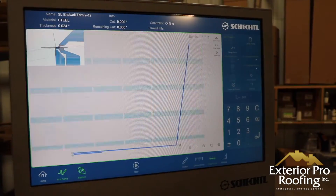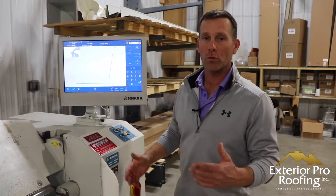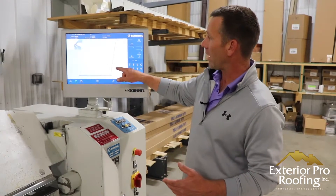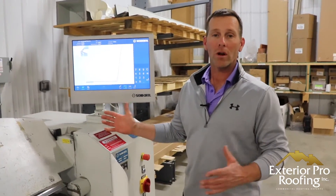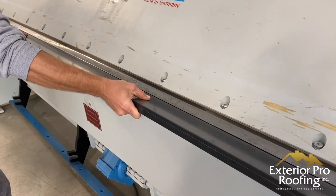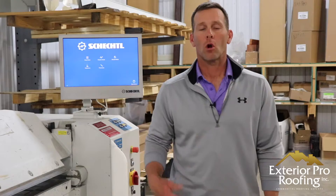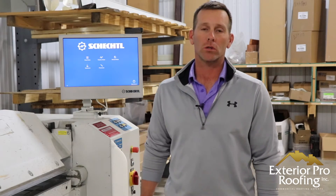If I click on a piece of end wall on a 2/12 pitch, I can pull up the profile — this is how we set up the trims in the machine, already programmed for everything we want to do. If I need to customize this piece, I go to my dimensioning and adjust the dimensions, angles, or whatever I need to make it a custom fit for the application. All right guys, hope you liked the video and learned something about metal roof trims. Thanks for watching and we'll see you on the next one.